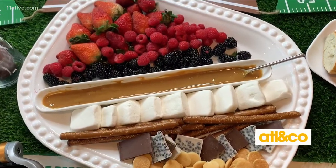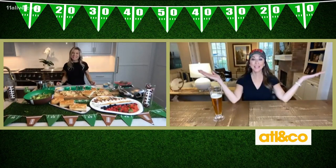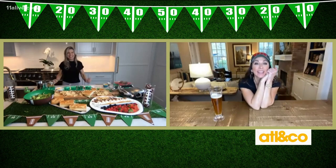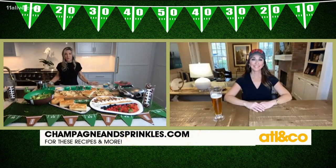It looks like a winner. And that is why — I know I'm biased, but come on — B-U-C-C-A-N-E-E-R-S, Go Bucs! This is so great. Where can we go to get all of these recipes? You can get them from ChampagneandSprinkles.com or we're going to put them on the Atlanta Company website. She is so, so good. Thank you, Michelle — I love it!